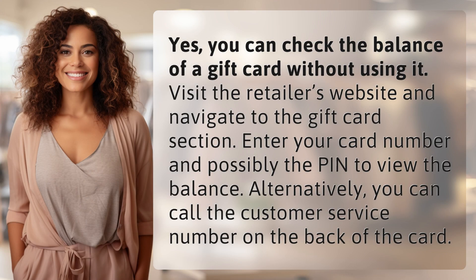Yes, you can check the balance of a gift card without using it. Visit the retailer's website and navigate to the gift card section. Enter your card number and possibly the PIN to view the balance. Alternatively, you can call the customer service number on the back of the card.